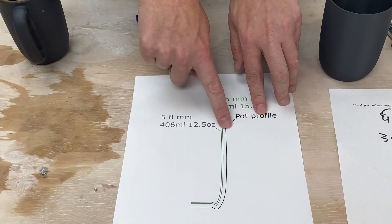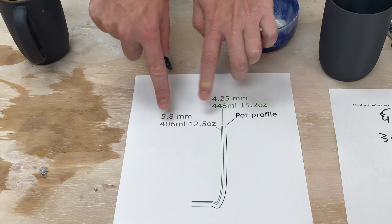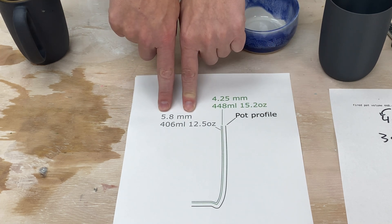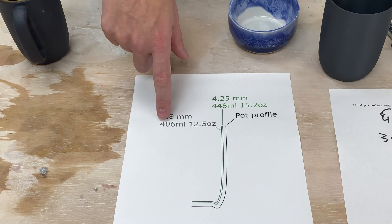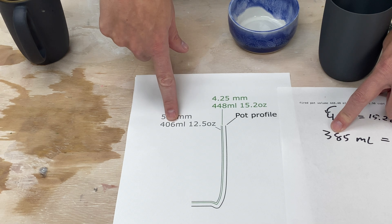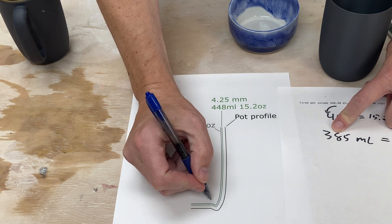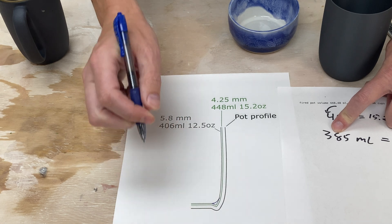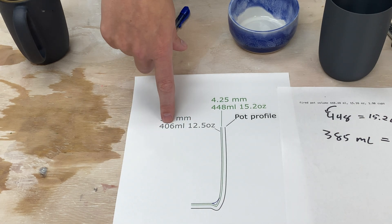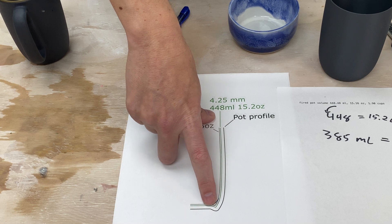So I went into the software and tweaked that number since I have access to the source code. We have the original profile of the pot and the offset — I put in 5.8 millimeters for the offset. And we went from 448 milliliters to 406 milliliters, so we're getting closer — now we're only about 20 milliliters off. I think the curve at the bottom here accounts for some of that remaining discrepancy, since the slip would smooth that out and result in slightly smaller volumes.